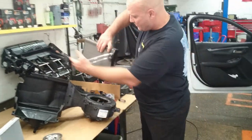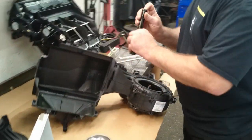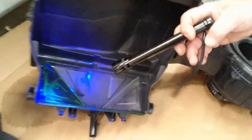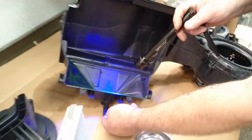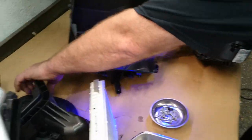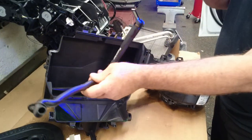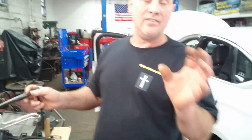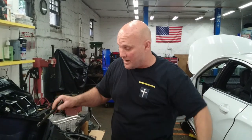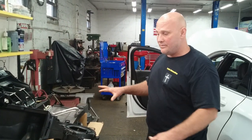You can see on the inside of the box where it's been leaking — you can see the yellow-green residue. This condensation tube right here connects to it, and that's how we discovered it was leaking. Refer to our other video showing it under the car — it's actually inside the unibody part of the frame; it leaks through there.